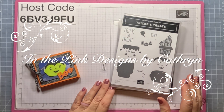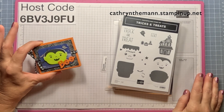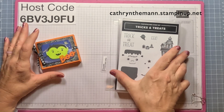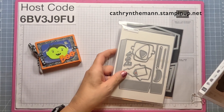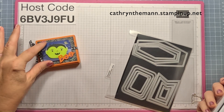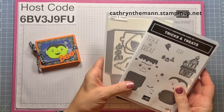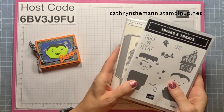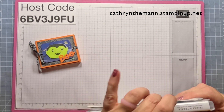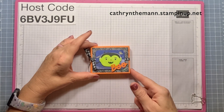Hi everybody, it's Katherine from In the Pink Designs. Today my project is a treat box with the Tricks and Treats stamp set and dies bundle, along with the Nested Essential Dies for this rectangle. If you buy this as a bundle, these two pieces, you get 10% off, so make sure if you put it in your cart you put them together.